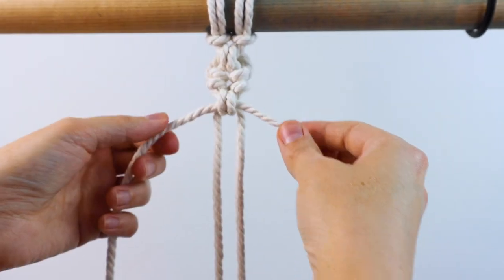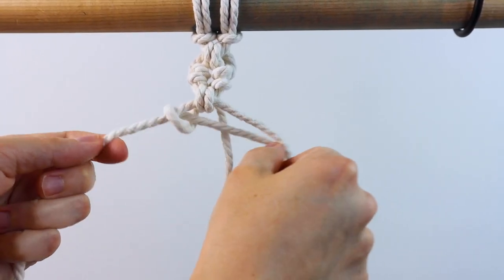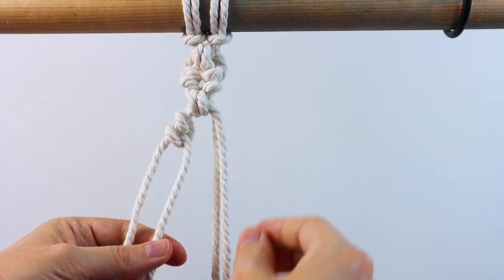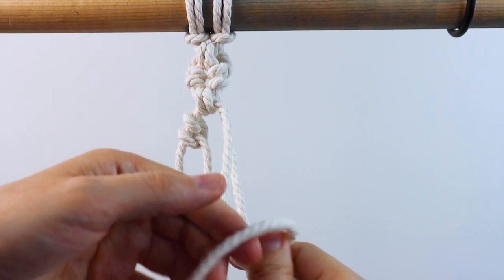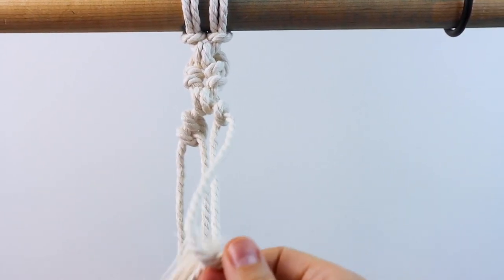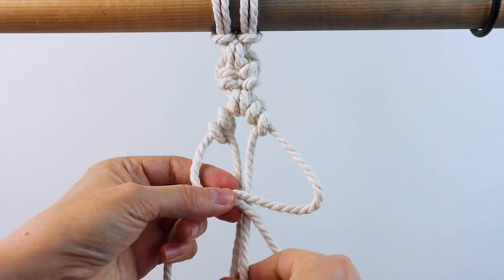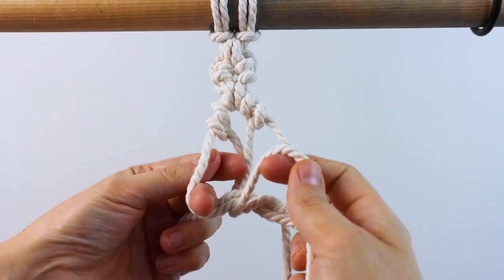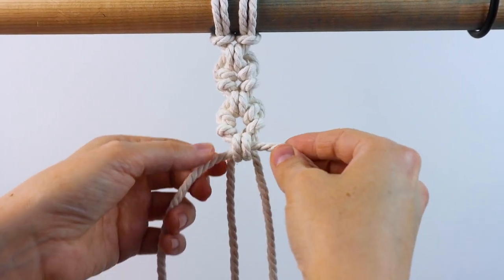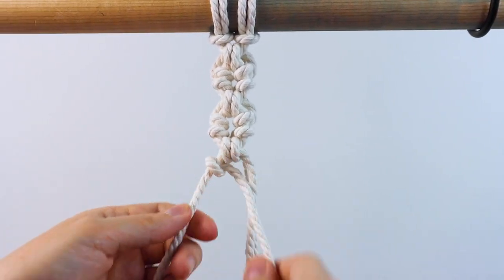That is one repeat of the small circle sennet pattern. To repeat it, after that last endless falls knot, do another double half hitch knot on the left, and then on the right do another double half hitch knot. Then cross your outer cords in the front and do one more endless falls knot to finish off the second circle. Just continue alternating back and forth doing one endless falls knot and then two double half hitch knots until the small circle sennet is as long as you need it to be.